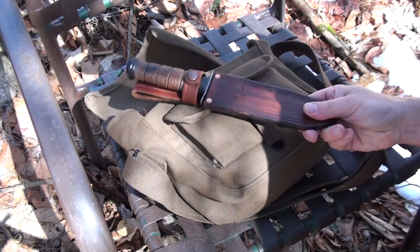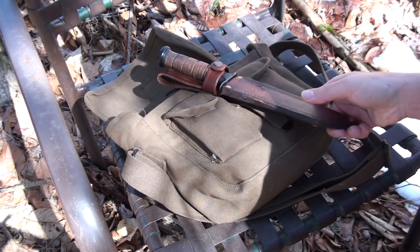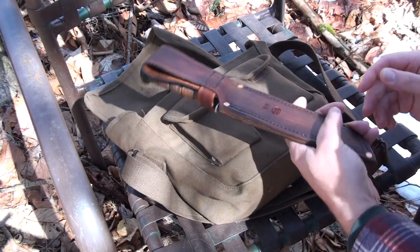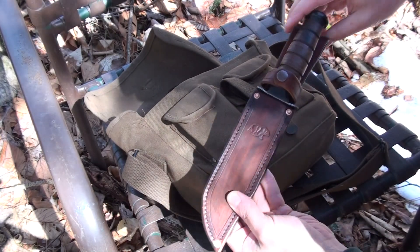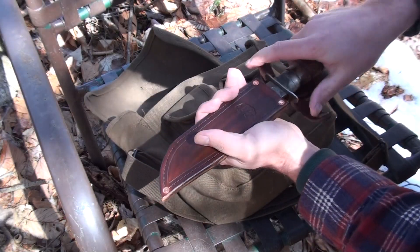Back again with another new product from the old leather shop. I just made a sheath for the K-Bar the other day, so I'm hoping to be doing some of these regularly. It came out pretty good.